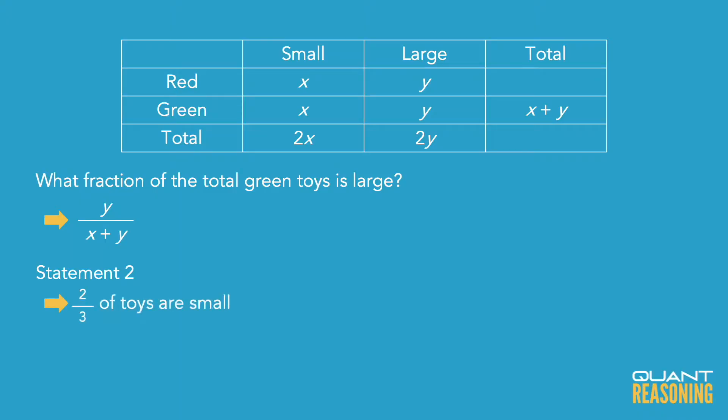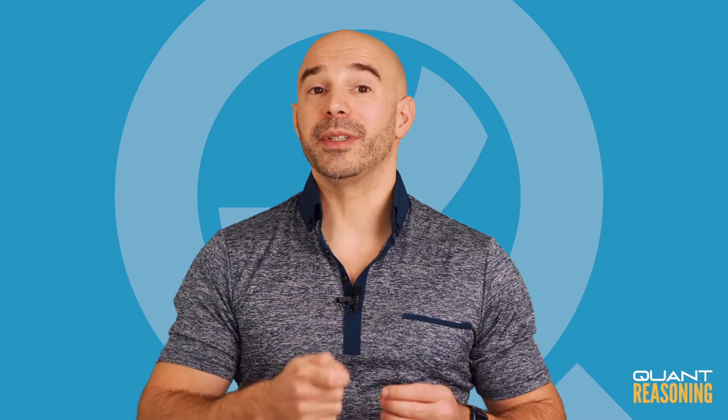The second statement, on the other hand, does give us a ratio. So as a guessing strategy, I would immediately go with B here, because the question is asking for a ratio. One of the statements just gives a number; the other gives a ratio. So it's actually a pretty good guessing strategy for the GMAT to guess that the statement giving a ratio is sufficient on its own, and the statement giving an actual number is not.